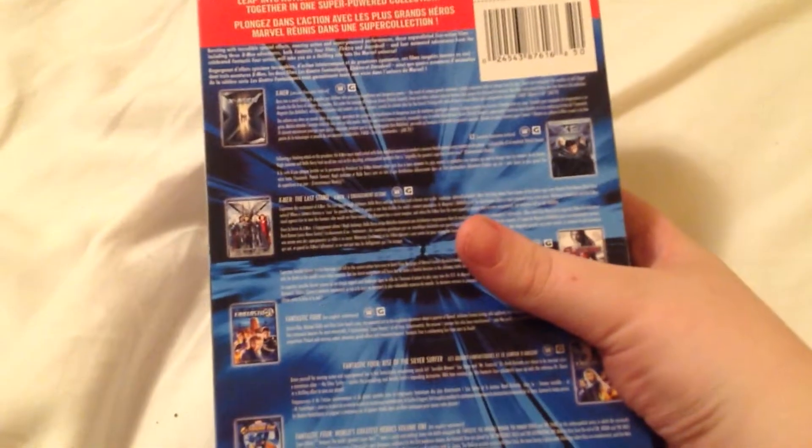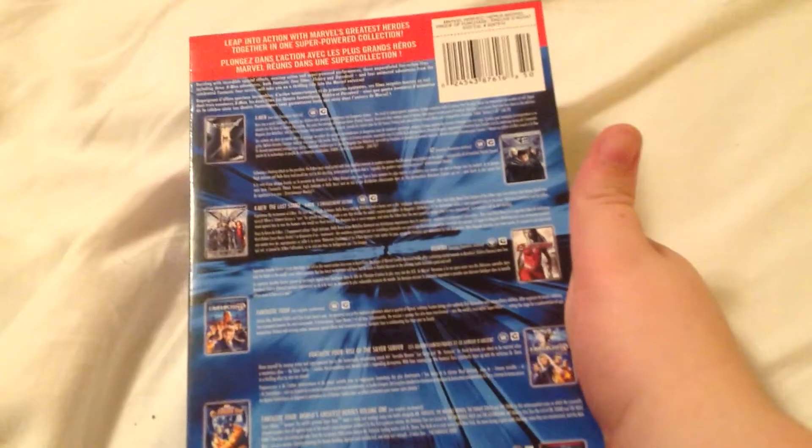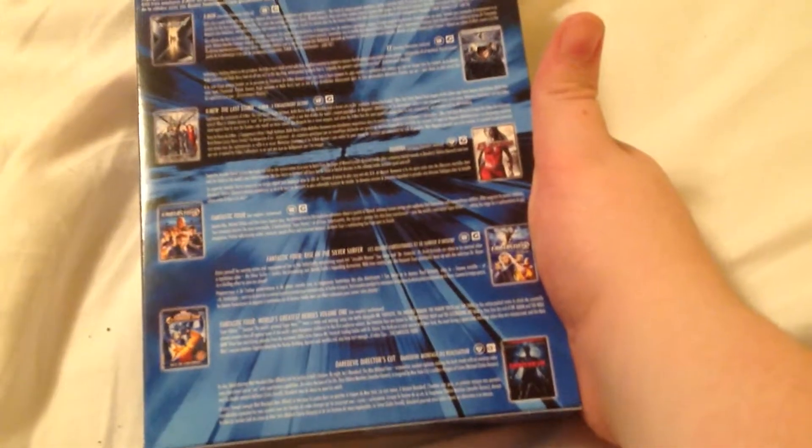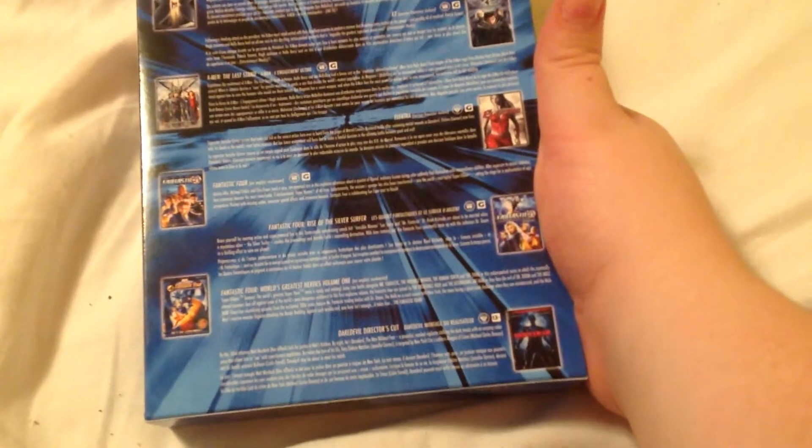This includes 8 movies. There's the spine. In the back, this set includes these movies: X-Men, X2, X-Men The Last Stand, Elektra, Fantastic Four, Fantastic Four Rise of the Silver Surfer, Fantastic Four World's Greatest Heroes Vol. 1, and Daredevil Director's Cut.